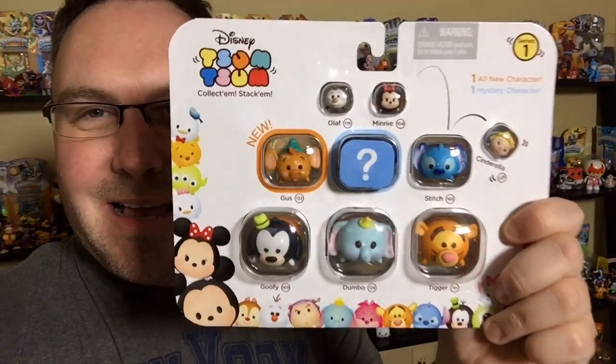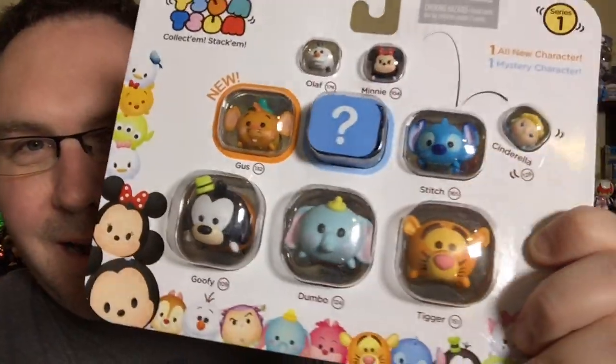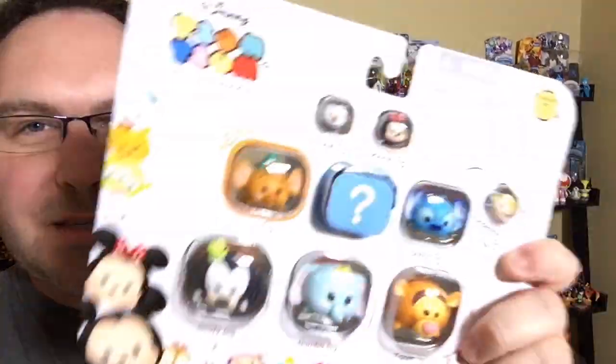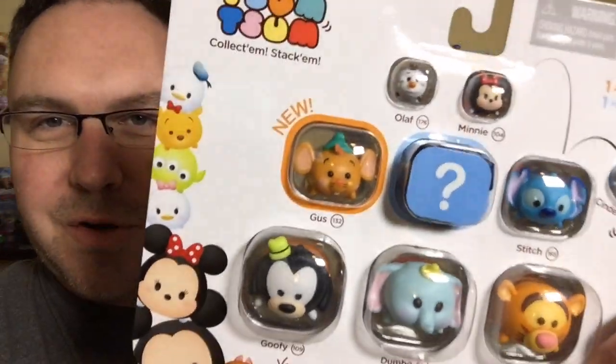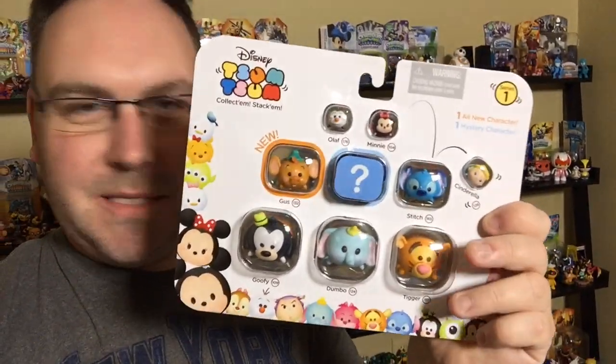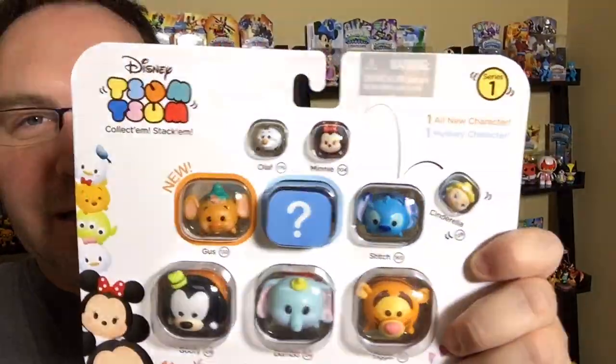Another nine-pack I have — no more dupes, that's the problem. This one has Big Goofy, Big Dumbo — I like the Big Dumbo — and Tigger. And then we've got Stitch up there. Gus is considered the new one for this pack. So you can see they're switching it up — it's not just the big ones that are marked 'new' in the nine-pack. And we've got little Cinderella. And then a question mark for the mystery figure right there.